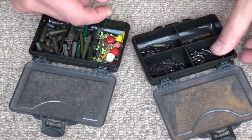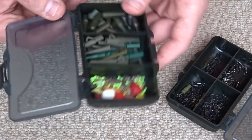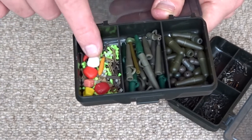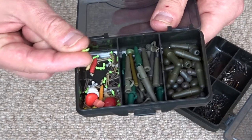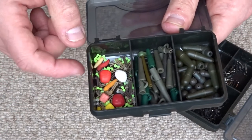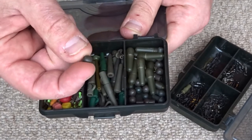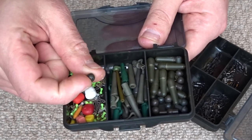Definitely get some swivels — I have a selection of different types here. Once you've got them they last practically forever. Then I have a selection of lead clips for the safety reasons I mentioned earlier — allowing the weight to fall off if the carp gets tangled in weed. I've also got some small plastic boilie stops and bait stops — you put these through the loop and it stops the boilie falling off the line. And there are some rubber beads to protect your knots — you pull one over the knot to protect the line.